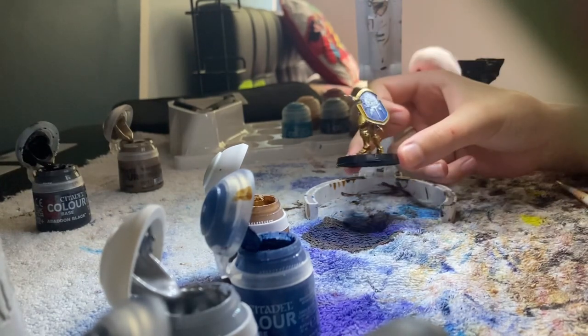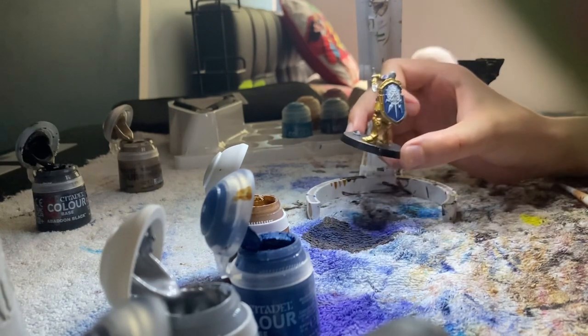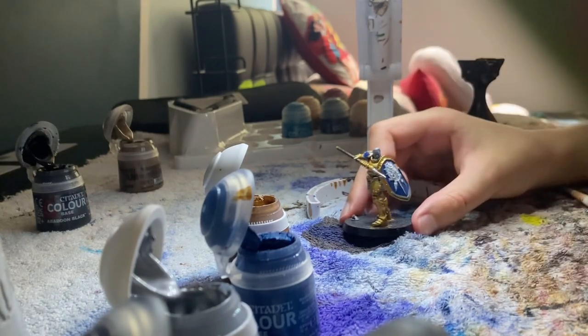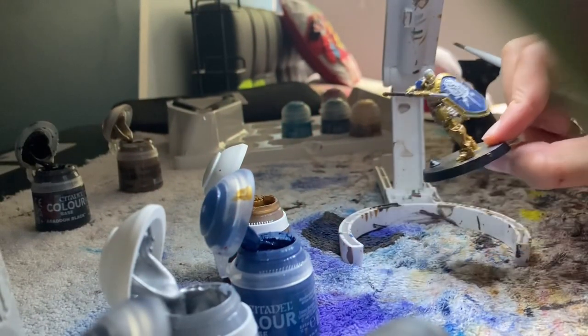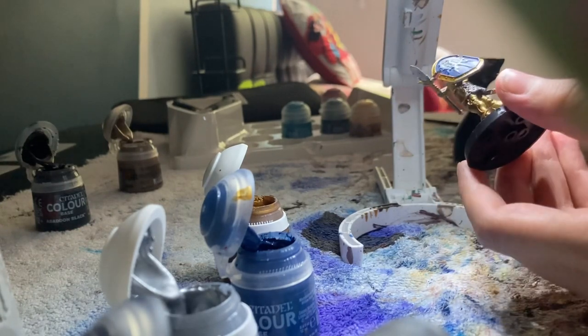I'm going to need to do another layer on the face thing, but so far it's looking quite good. Now I'm going to do the head of the Stormcast. I've completed the head and I've given it a beard and everything.